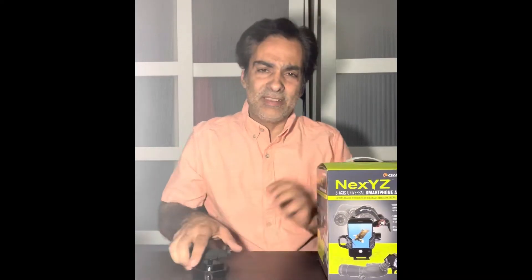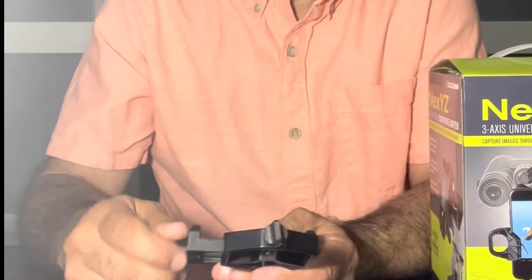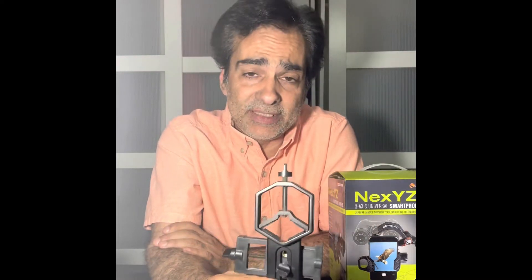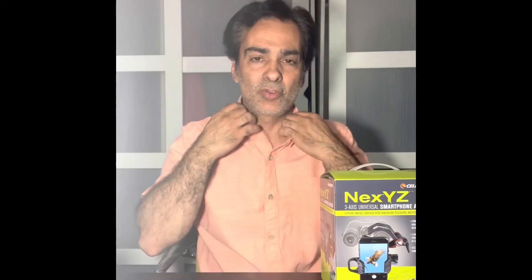Today's video is about camera adapters. In the last year I've been using one with a cell phone, and I want to show you the difference between a $15 to $20 adapter — sometimes you can find them for $30 on Amazon and AliExpress.